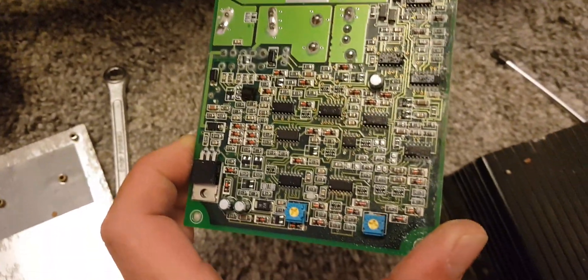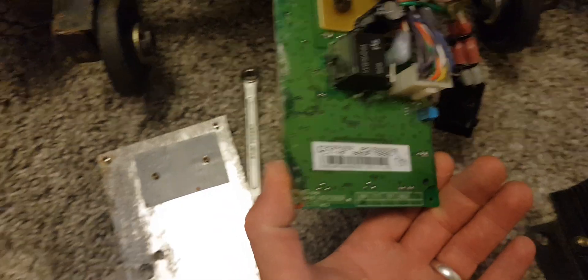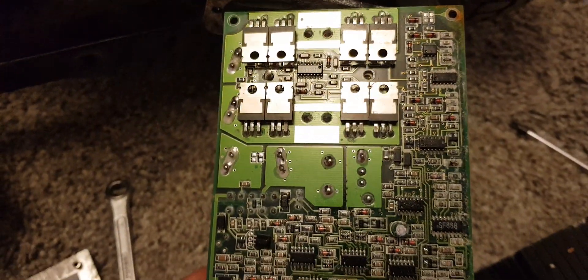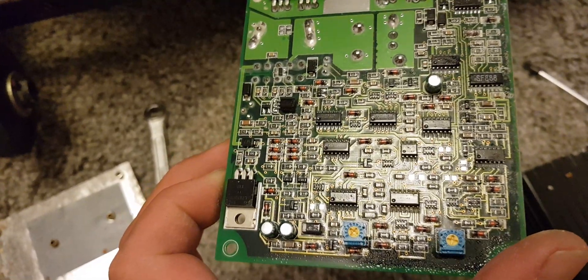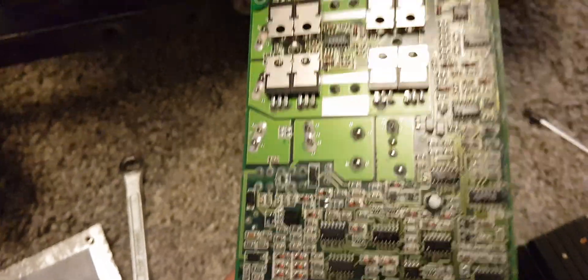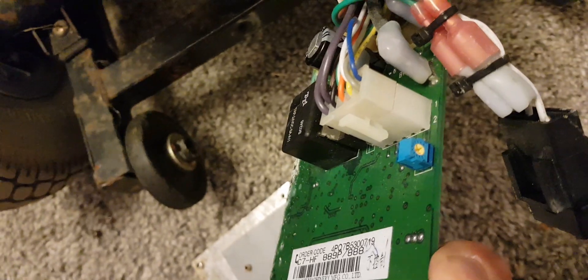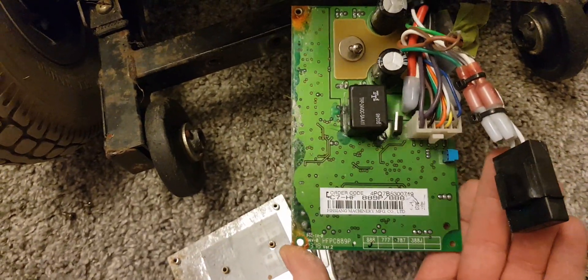Everything on the top of the board is fairly minimal - it's really all on the bottom of the board. Unfortunately this board has got wet, as you can see from the moisture down there. I'm going to give this a clean and put it back together to see if cleaning it up makes it work. I've also had a look around on the board and can't see any obvious signs of being able to modify it - I was looking for an amperage shunt reducing the output, but I can't see anything. There's another small pot there too; not sure what that's for.